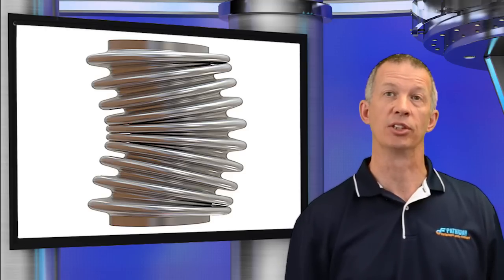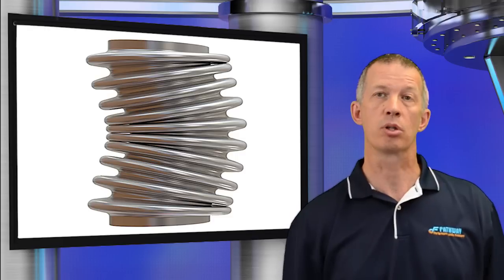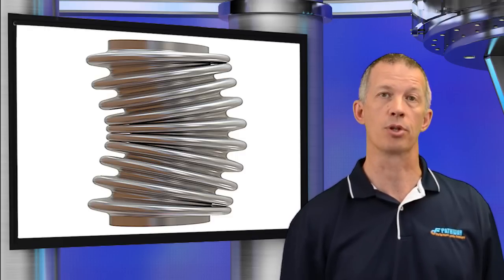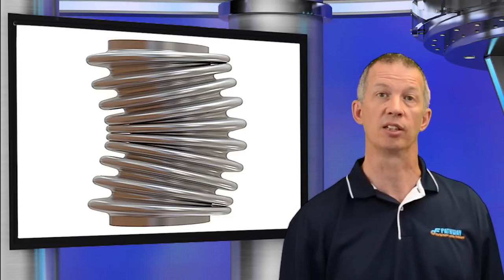Unexpected operating conditions is another failure mode. Conditions not designed for can result in bellows failure. The most common are excessive pressure, pressure instability such as column and in-plane squirm, root bulge, rupture, and torsion. Pressure instability, or squirm as it's often called, has two forms: column and in-plane. A gross lateral shift at the center of the bellows away from the longitudinal centerline is indicative of column squirm. This type of squirm can occur if an internally pressurized bellows is subjected to excessive pressure.